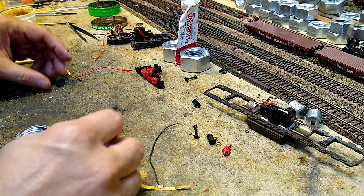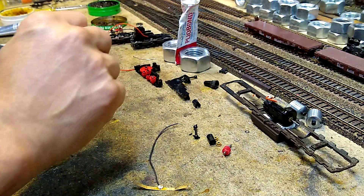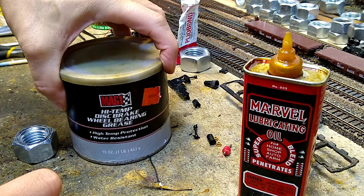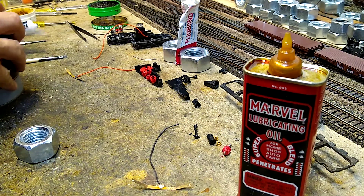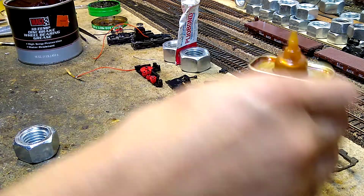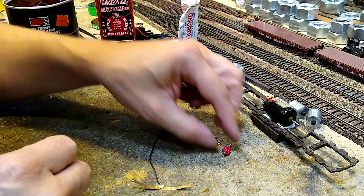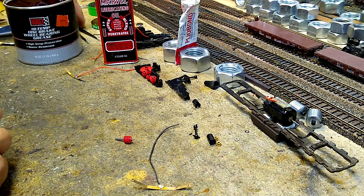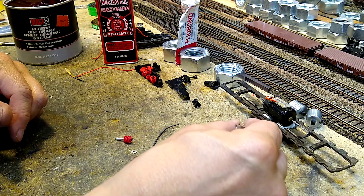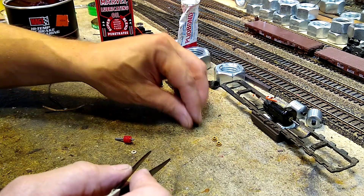Before we do this, let's go ahead and put the worm gear together. To do this we're going to need our mystery oil and our Mag-1. Here is our worm, and these are the thrust washers. This has all been run through the ultrasonic cleaner and they are ready to go.